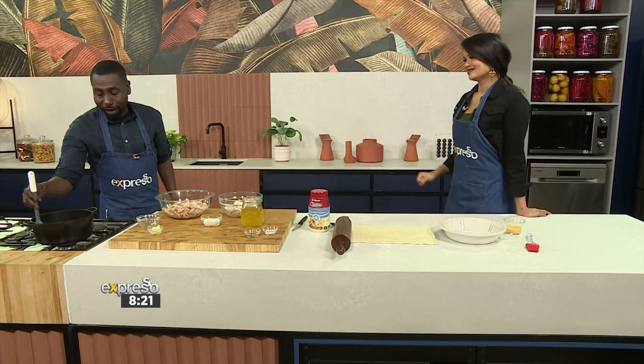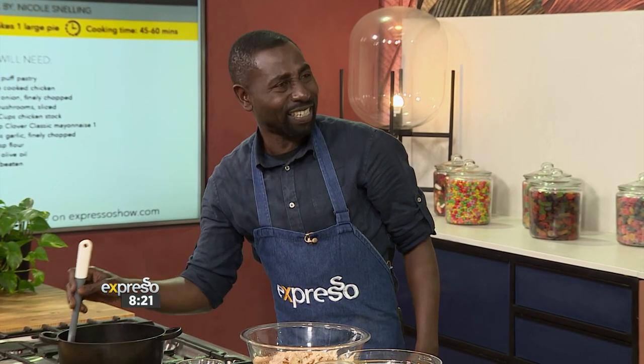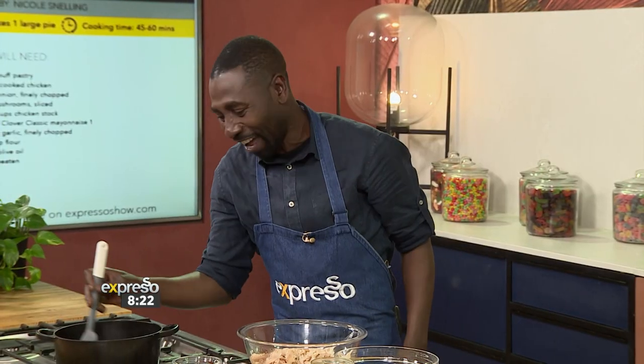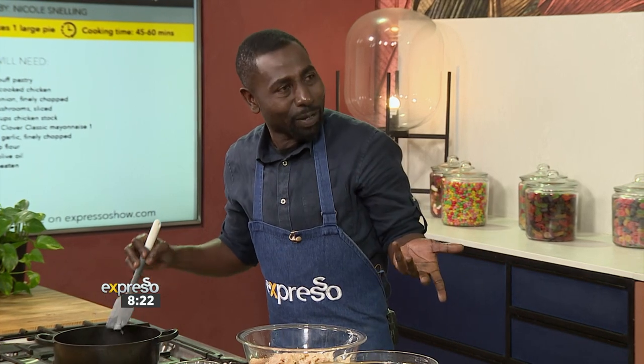Is chicken pie something you cook often? Actually, I started eating chicken pie when I was already at varsity, because I was lazy to cook — you know how it is when you start at varsity. And then I thought, oh, I think I love it. That's how I started eating chicken pie. And like you said, it is a thing to do when you're a little bit lazy.